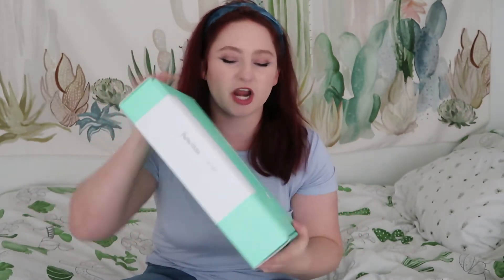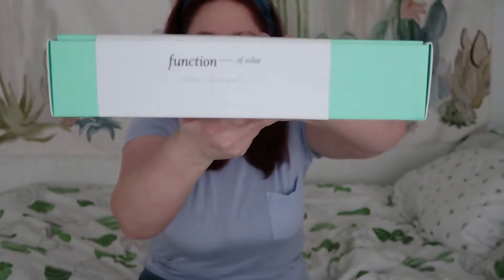Today we are going to be unboxing my Function of Solar Shampoo and Conditioner Kit. If you guys have heard of this, this is the Function of Beauty brand shampoo and conditioner that you can pick what you want put into it, what you need for your hair, and they will mix it all together for you and then send it to you. So it's formulated just for you. And you can pick your name — I chose Function of Solar. Isn't that neat?